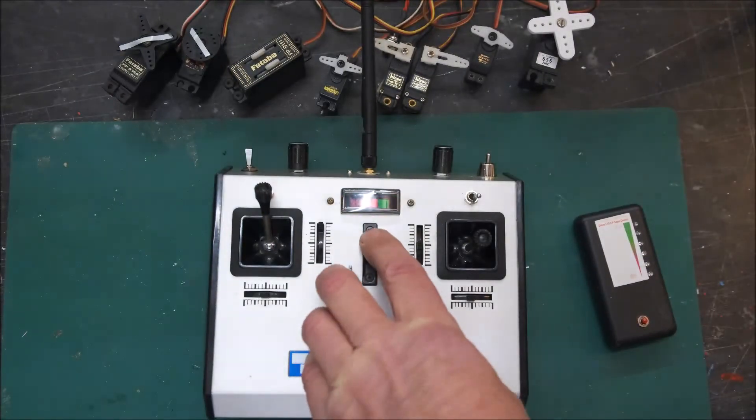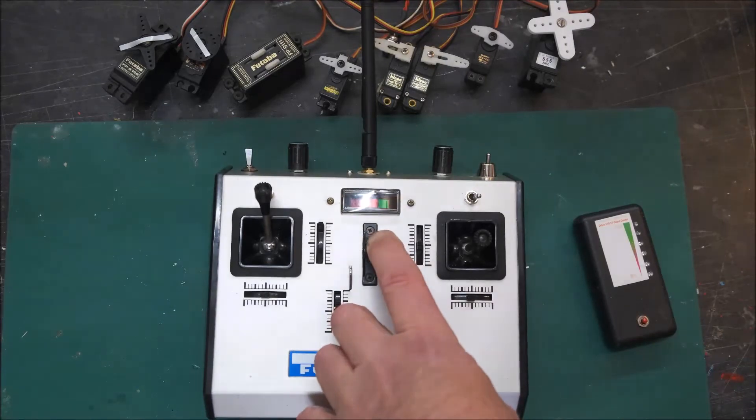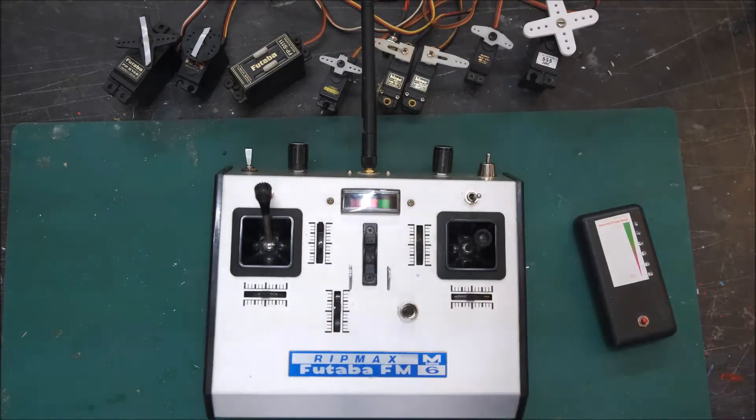And if I switch off now, that should go to a fail-safe position. I programmed it earlier by pressing the bind button with the throttle set low. That should now go to a low position, which it does. And the ignition's also programmed to stay on if required.